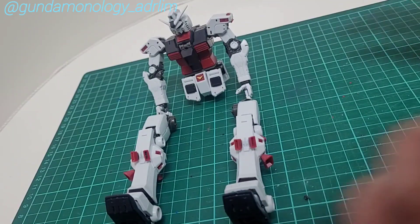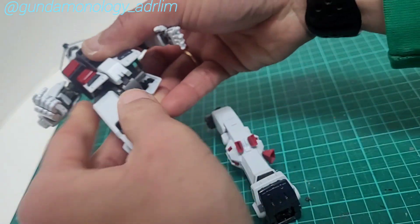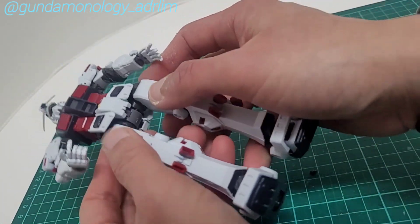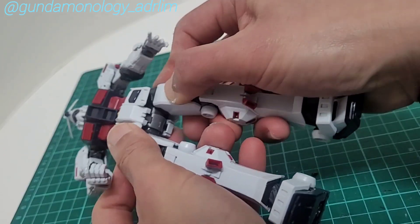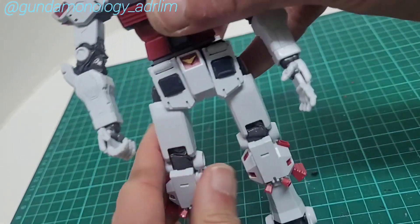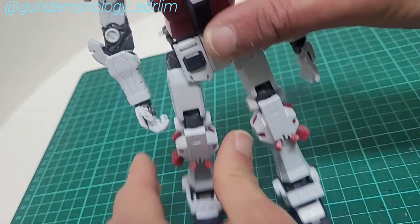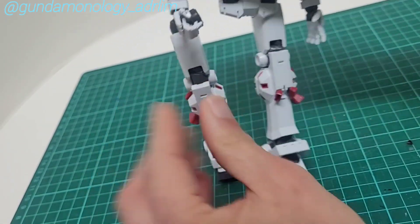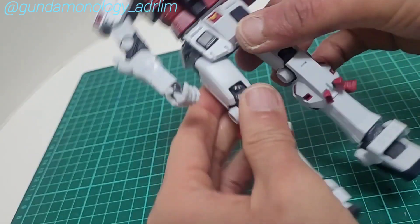Now both legs are done, so I can attach and let this big guy — this beautiful Thunderbolt Gundam — stand up. Pretty easy. Just make sure it is perpendicular, then put it in and make sure it's tight.